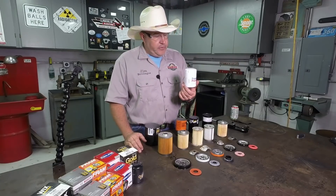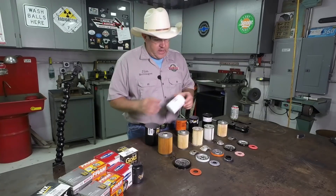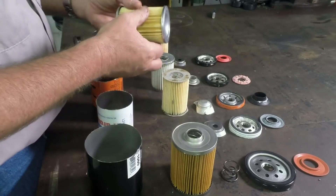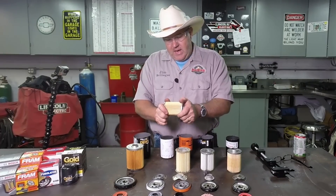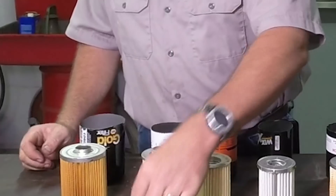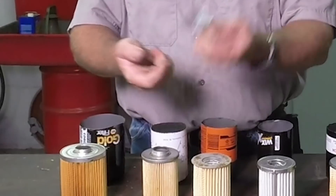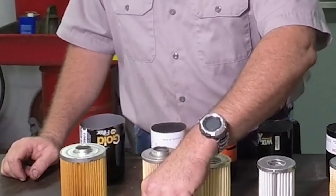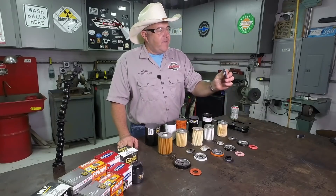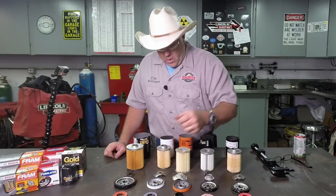The Purolator filter is what I would call standard quality. The can is nothing remarkable, but the filter on the inside is actually pretty good — it's fairly well made and doesn't break apart easily. The spring is a typical bent metal type spring, the base plate is heavy, and the anti-drain back valve is of acceptable quality.